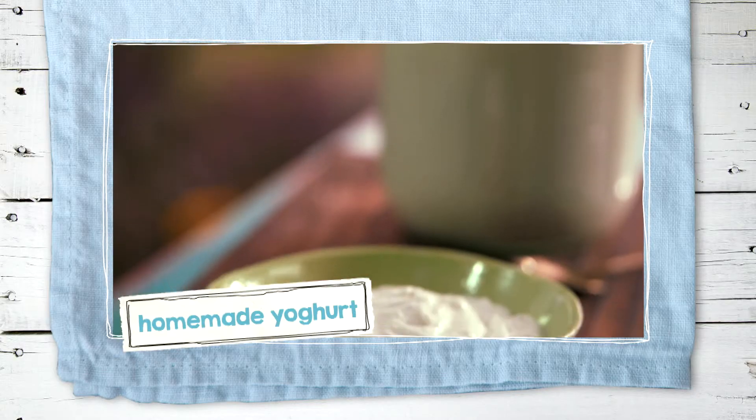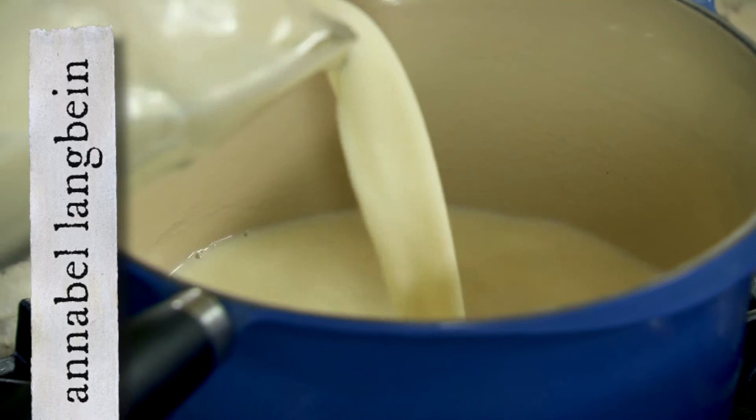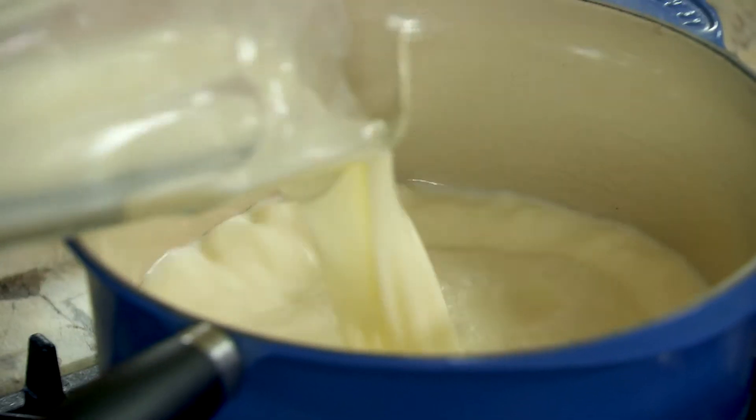I've got this beautiful buffalo milk here, and I'm going to use it to make my own homemade yoghurt. The brilliant thing is you can make yoghurt with any kind of milk. I just start with 4 cups of fresh milk.